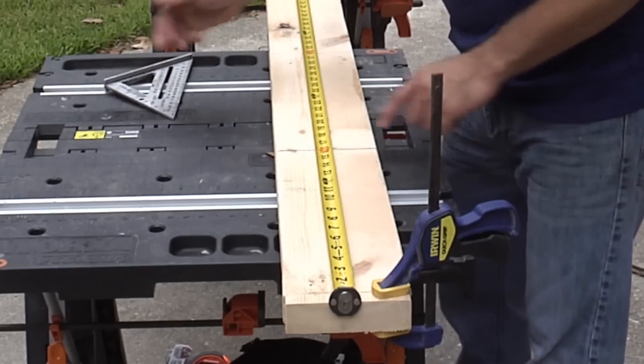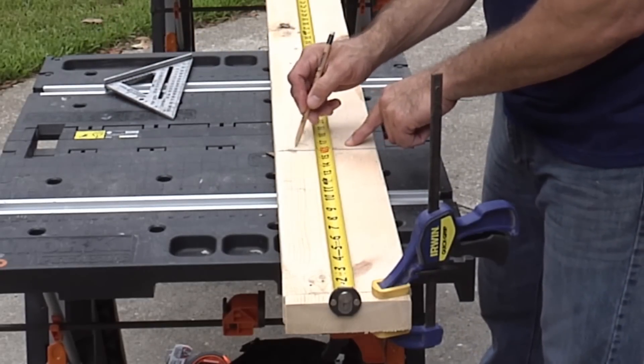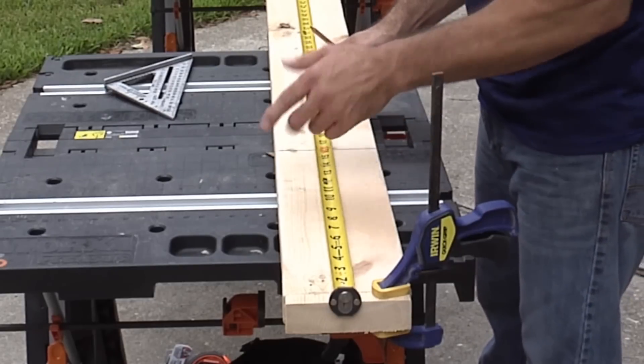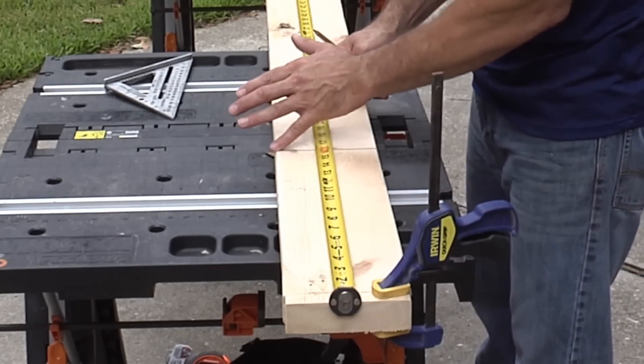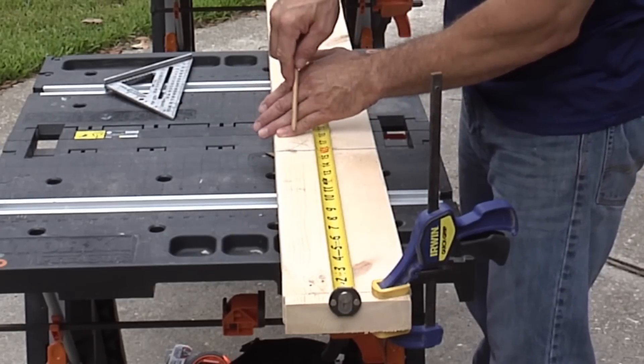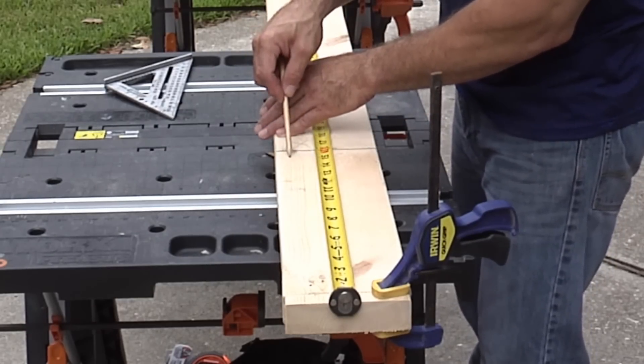Now make sure to put an X on the outside of your lines going away from this end right here, because that is where your rafter is going to lay — right on that line. The X is showing you that you go on this side of the line and not the other side.